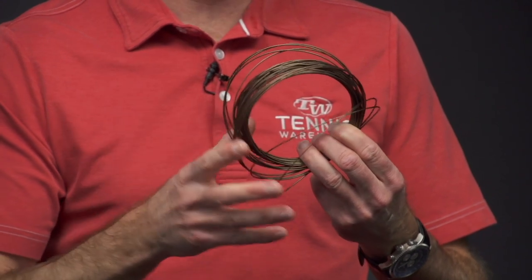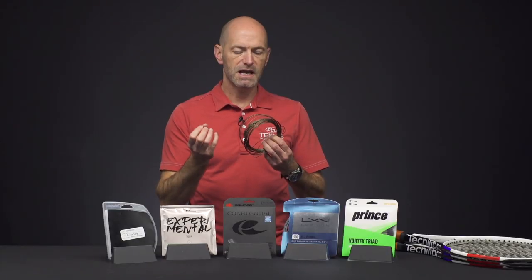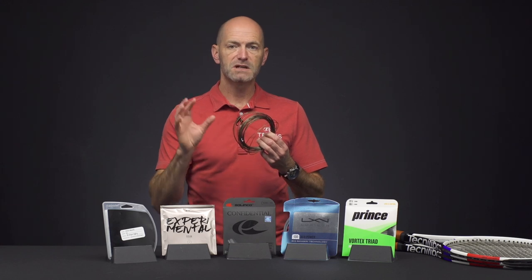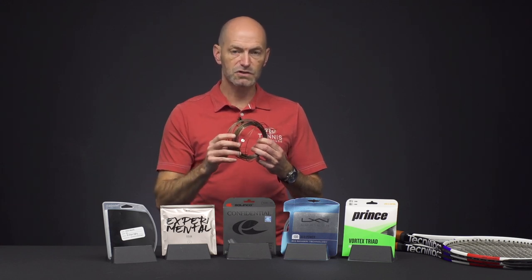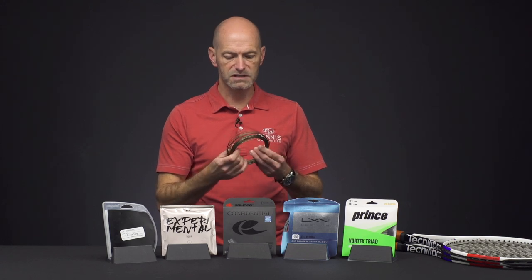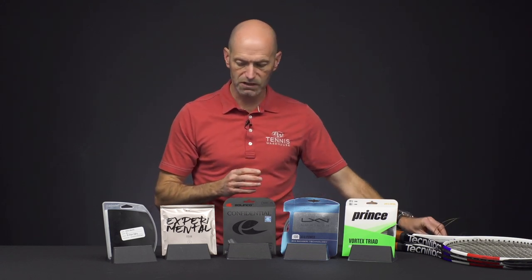Spin I would say is okay out of this one, but it's definitely more of a good-feeling poly and a great starter poly. If you're just getting into polys, this is a good way to go because it's going to give you some nice power out of your string bed, but you're still going to get that nice control that you do get from polys. Great playing string, nice color — very unique look to that one.